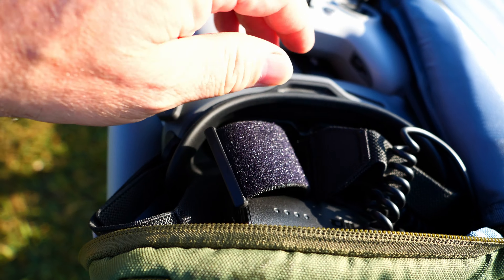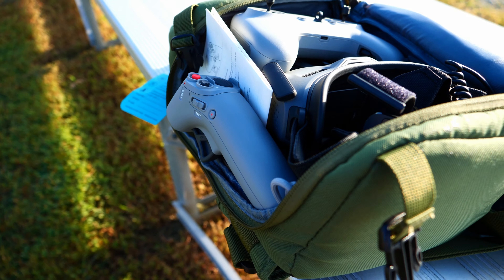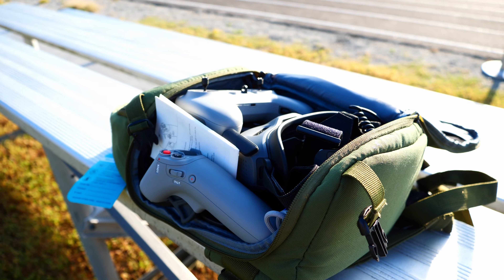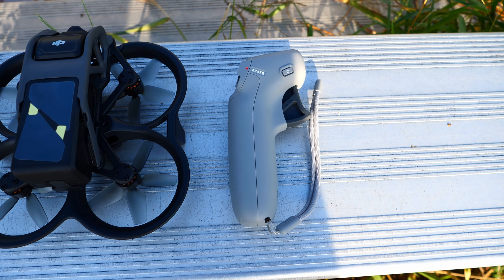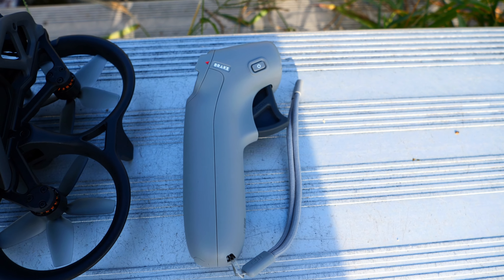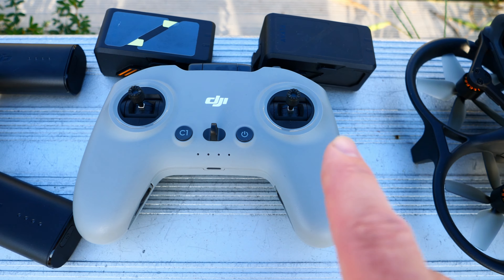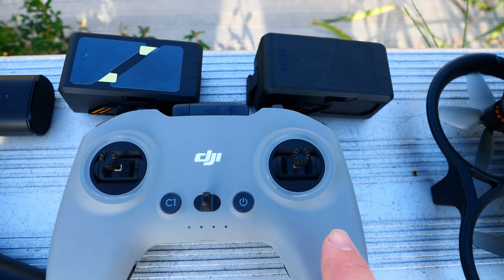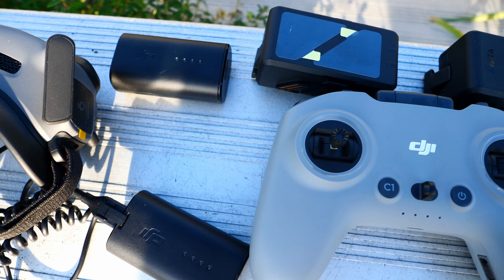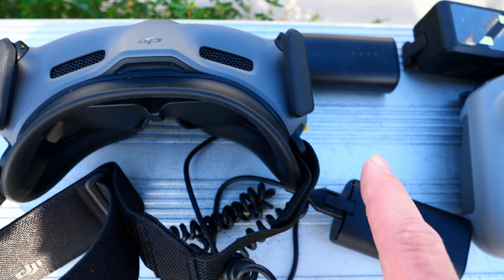It's got the insert in here to make sure that no sun gets in there, and we're going to review this today. Here you have your hand controller right here. Here's the DJI Avata with a battery. Here's the FPV controller. Here we have two additional batteries. Here's the battery that goes to the new goggles.